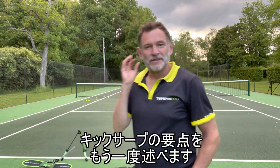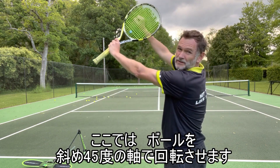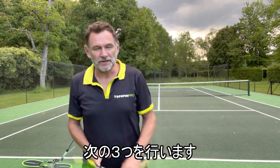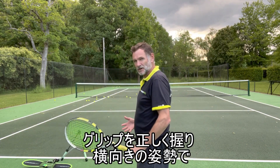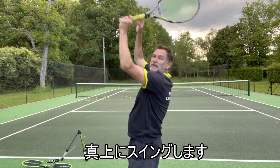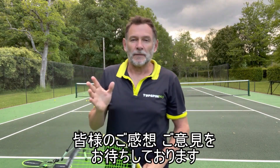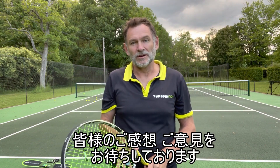Just to recap: the kick serve is literally a ball that spins on a 45 degree axis. It's a forehand but behind your head. The ways to achieve it are getting three things right: your grip, your stance — stay sideways for as long as you can — and then make sure when you swing you're swinging up. It's that bit after contact that goes upwards — that's the most crucial part of the swing. I hope those progressions help you. Please leave your thoughts in the comments and let me know how your kick serve is working.